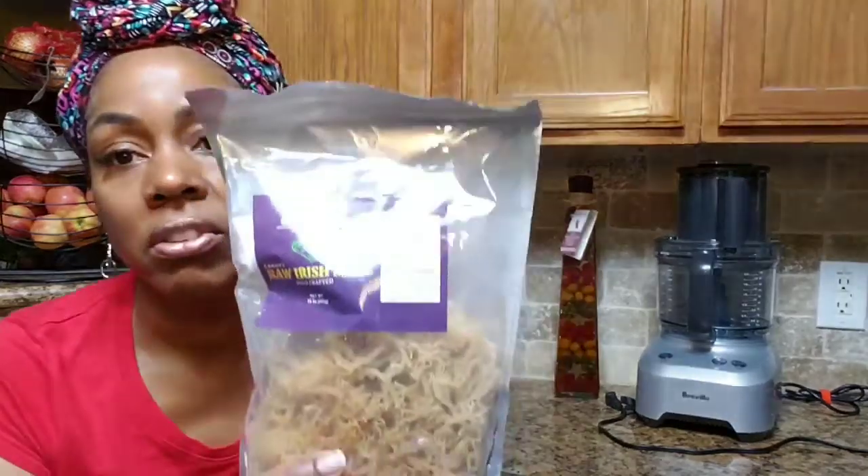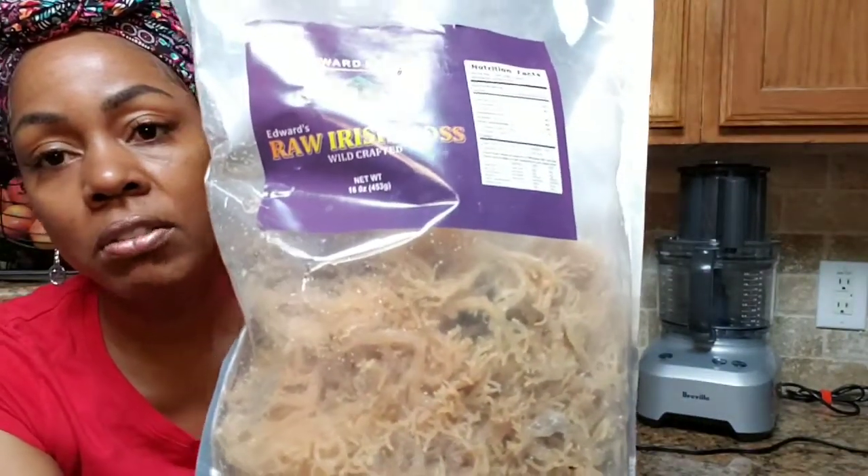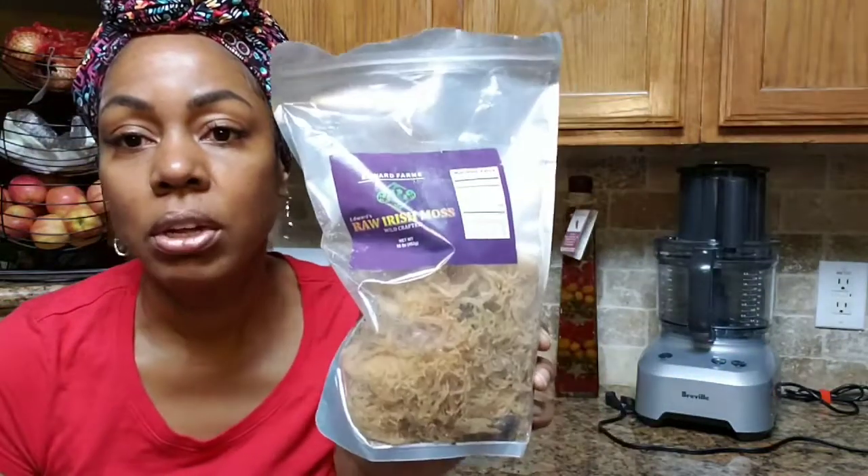Hey my loves, Lynette here and today I'm going to be processing Irish moss. I talked about Irish moss already in the powder form, but I'm going to be processing the whole leaf wild crafted fresh Irish moss — you can see right here how it looks in the bag. Irish moss is a seaweed so it comes right out of the sea. It smells like the sea but it has no taste, so we're going to go through how you process it.